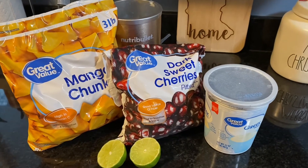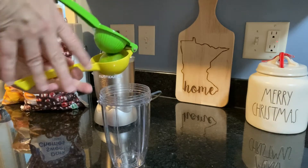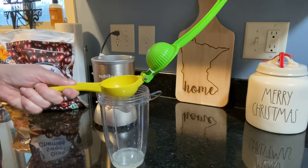The first smoothie is going to be a cherry lime smoothie. You just start with juicing one whole lime into the bottom of the container.